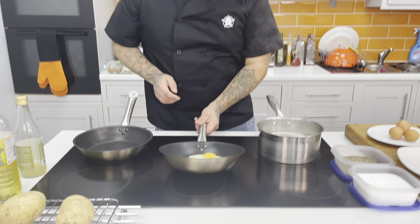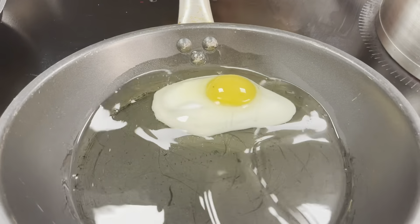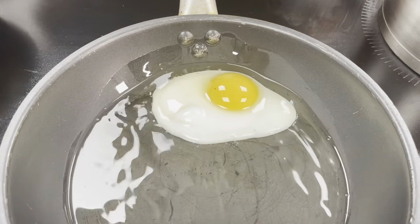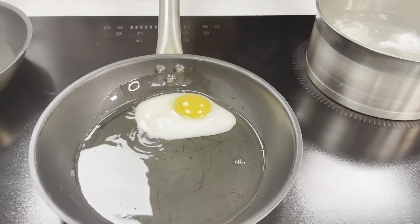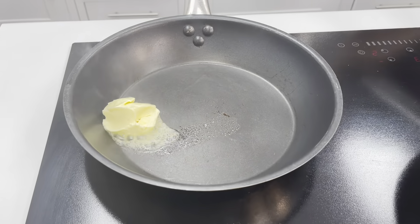You can see our fried egg is already done. I'm just going to tip the oil back and forth to cook the top of the egg yolk. While that's going, I've got a knob of butter for my scrambled egg — I'm going to put that straight into the pan.